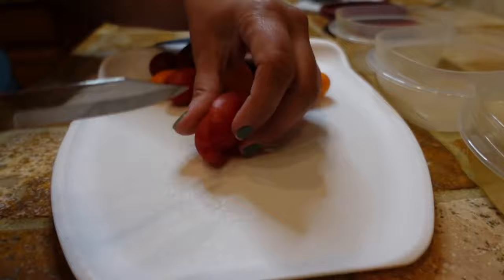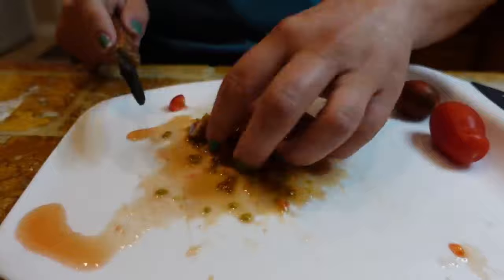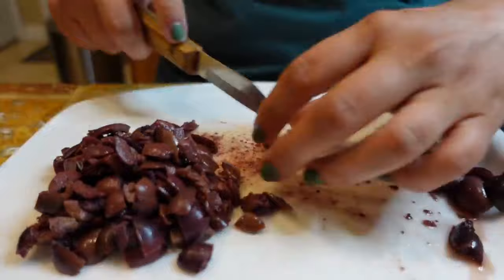While my chicken is cooking, I'm going to go ahead and prep all of my other ingredients. We are cutting up some tomatoes — I like these gourmet tomatoes because they add really pretty color. And then some kalamata olives as well. I'm cutting these up and getting them ready to go.